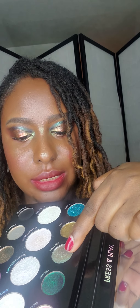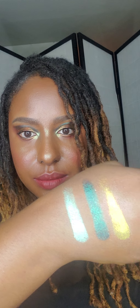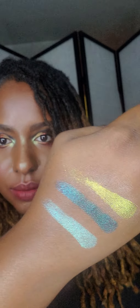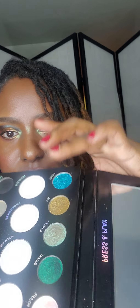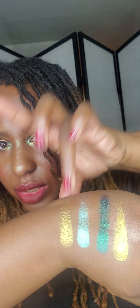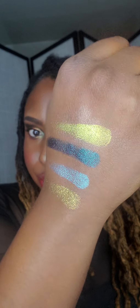The next one is Martian, and the next one is Soul — this is Soul. So these are very pretty colors so far, very pretty.